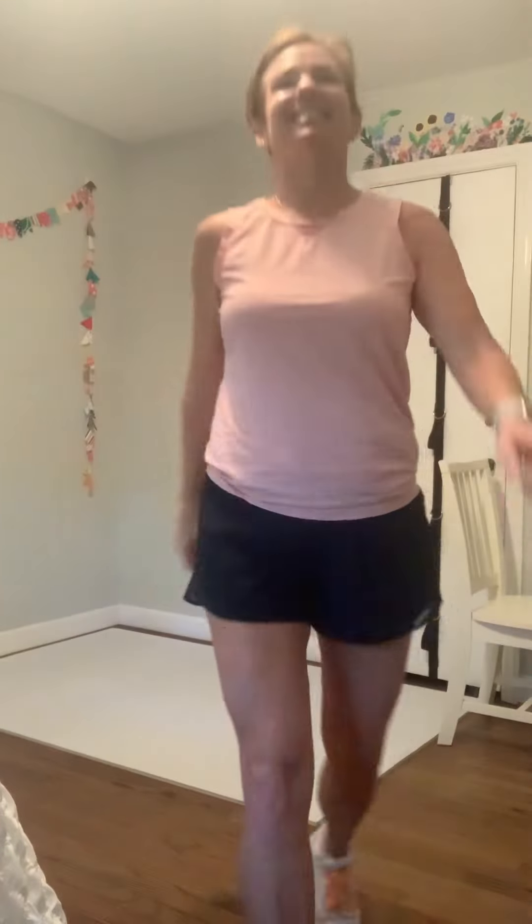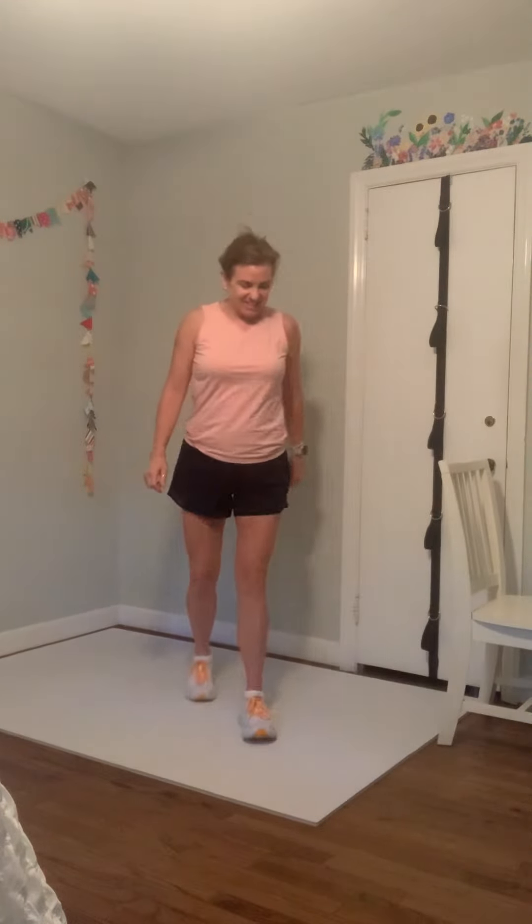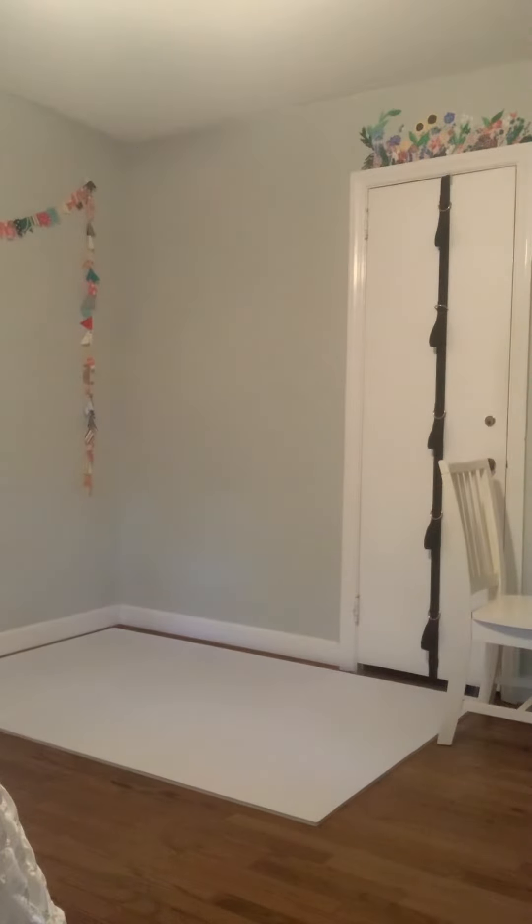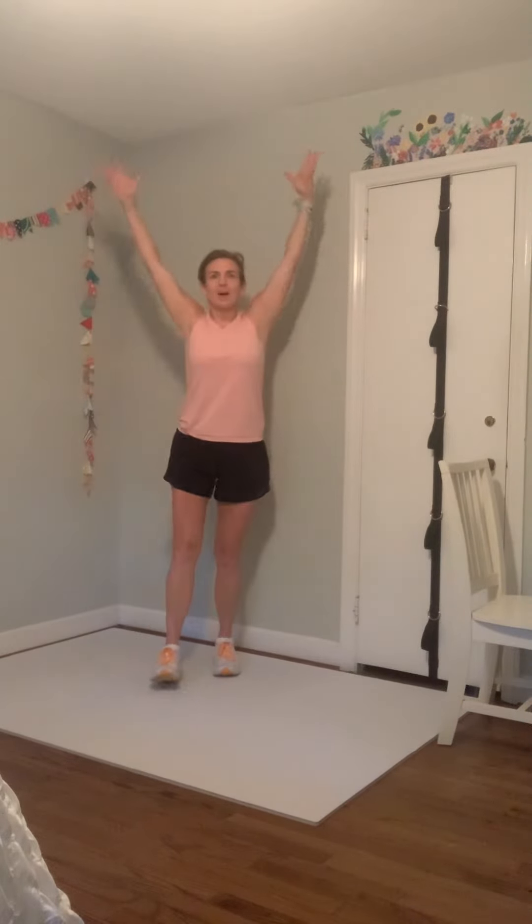Stand up nice and tall, take a deep breath up and in, and exhale press it down. Inhale up and exhale down. One more time, big breath up, exhale all the way down, roll your shoulders back and forward.